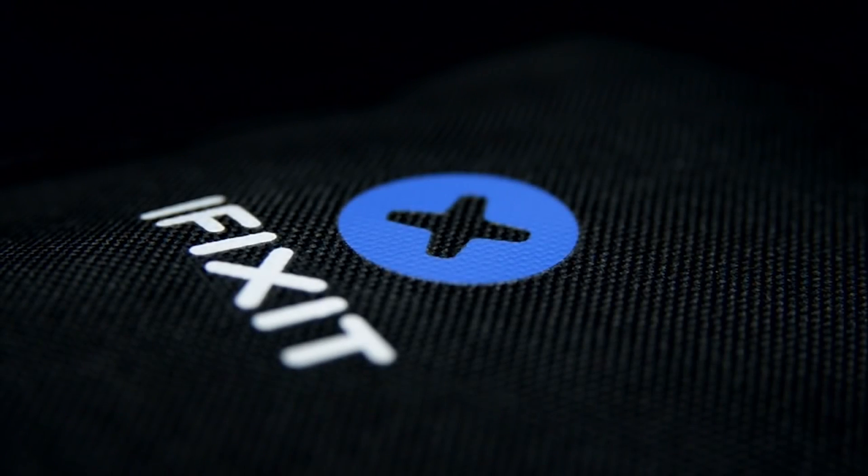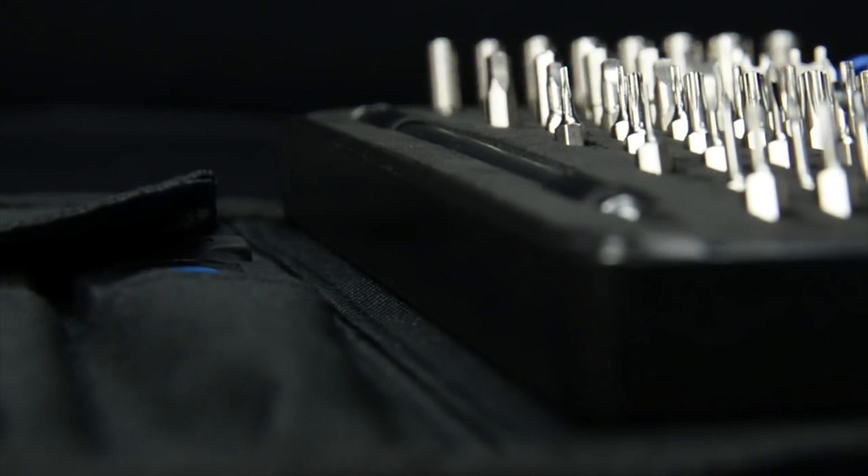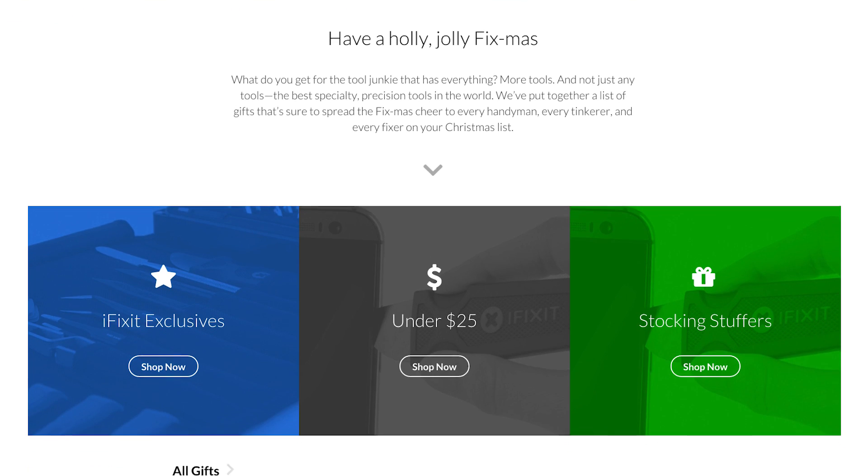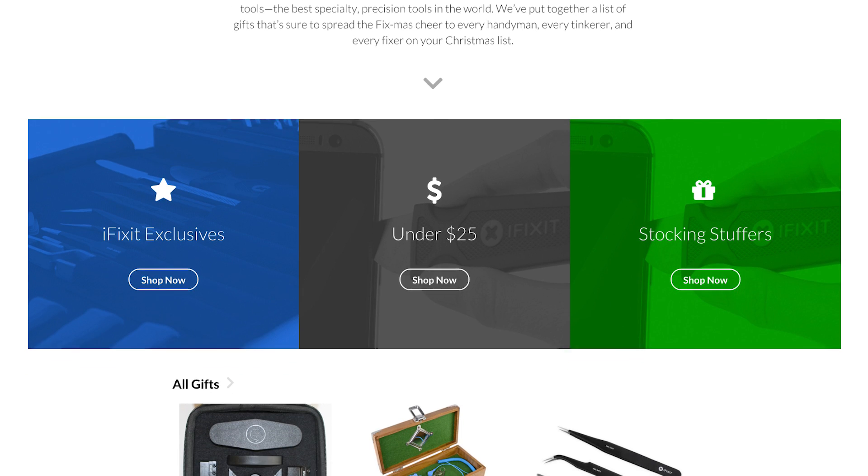At the tail end of last month, we launched our all-new Pro-Tech and 64-bit kit, so if you're in the market for last-minute gifts for the special fixer in your life, these happen to be amazing gifts. If you need more ideas to fill those stockings, we've got a huge gift guide which is loaded with great ideas for fixers at every skill level.